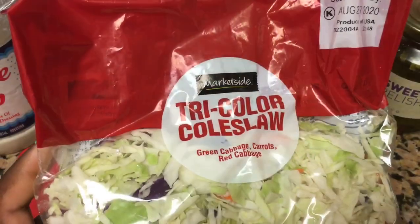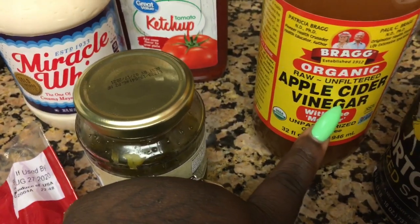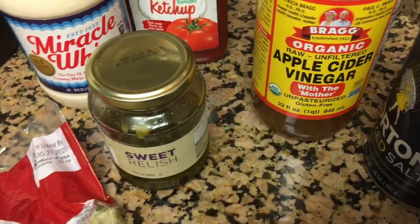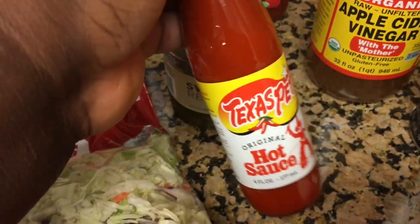I'm about to show y'all the ingredients to make a coleslaw. This is just trial and error because I've never made coleslaw before, but I'm just going to use my regular Thousand Island dressing that I mix up and add a little bit of different stuff. So first off, you're gonna need some coleslaw — I got this from my local Walmart. To make my Thousand Island dressing, I'm gonna use some Miracle Whip, some sweet relish, and some ketchup, and mix that together. I'm gonna season with some salt and pepper to taste, add a little bit of apple cider vinegar for that nice vinegar base, and two shakes of hot sauce because I do like hot sauce on my fish.